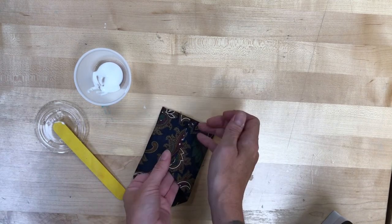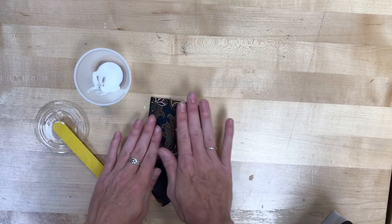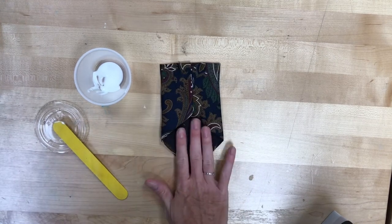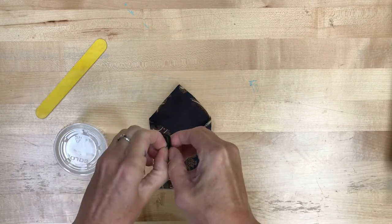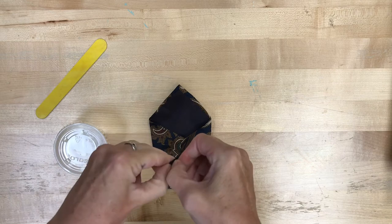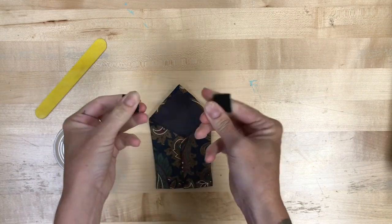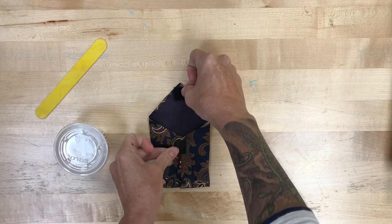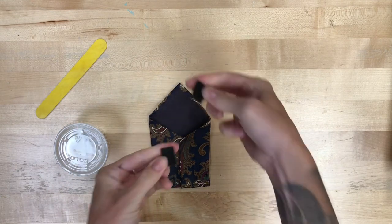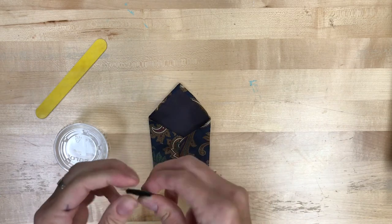Then we are going to let that dry. The last thing we're going to do is take our Velcro square. You can see there's the sharper edge and then the softer side — both have sticky tack on the back. They're going to go in position like this, and I think the easiest way to make sure they line up is to go ahead and squish them together, then take off the plastic wrap from one side.